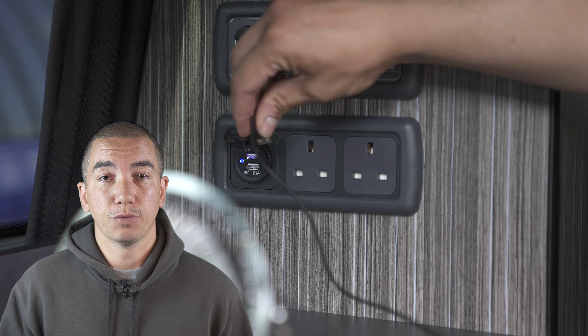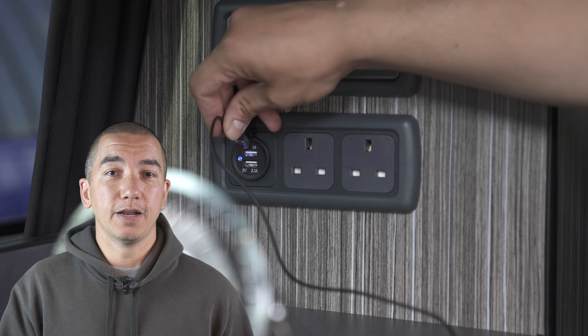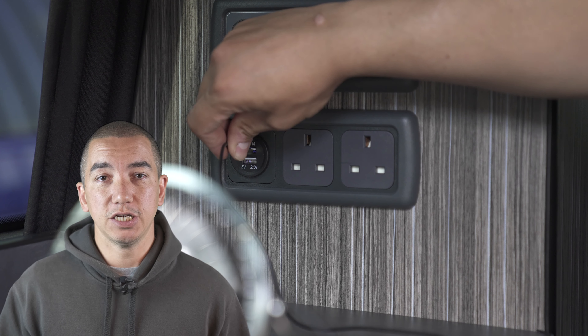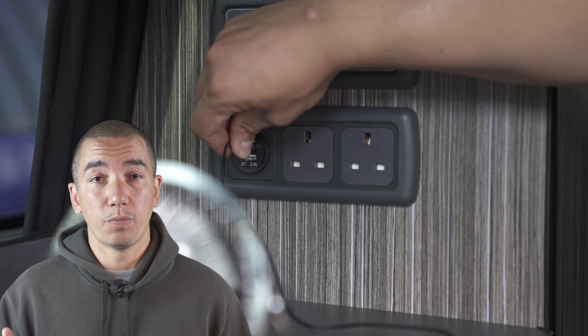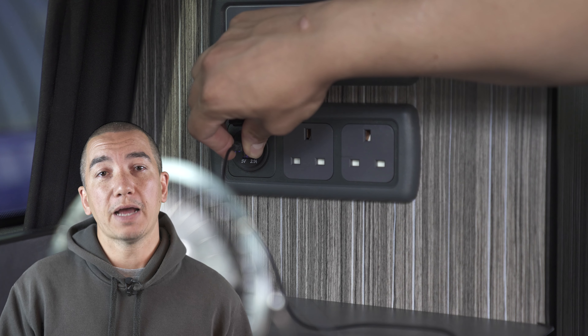Every time you've used your leisure battery for camping, it's always good practice to hook it up to your mains electrics again, just to condition the battery and give it a top-up. That will ensure it stays in good condition and that you don't damage the battery's cells.